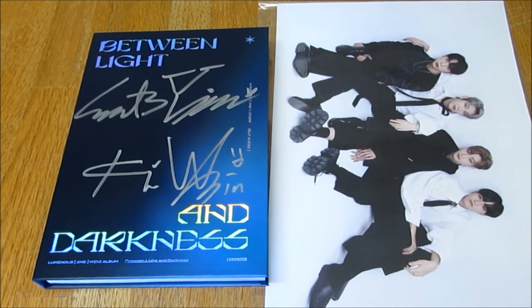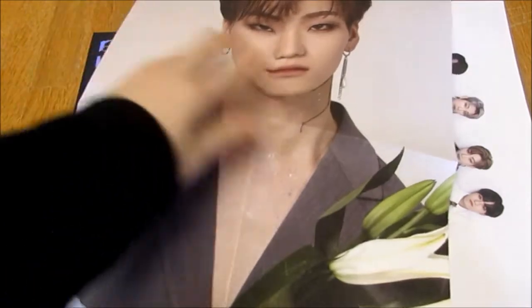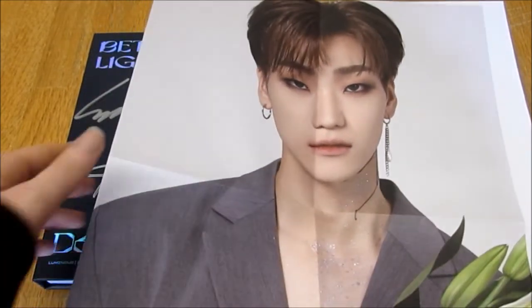And then album-wise - it seems you get a poster in the album. Let's have a look. I think it's a member one. And I pulled my bias - I pulled Youngbin! I've been really lucky with Youngbin because I pulled him in their other album too. I pulled Youngbin and Rubbin in their debut album. So I've been really lucky pulling my boy. And it's my favourite concept.